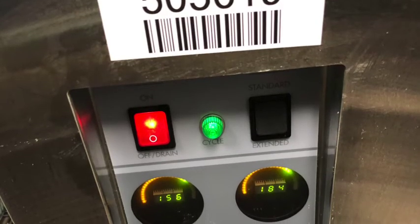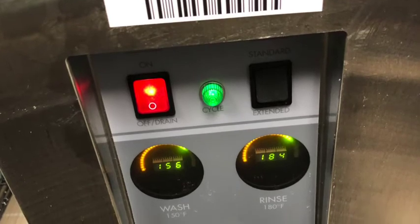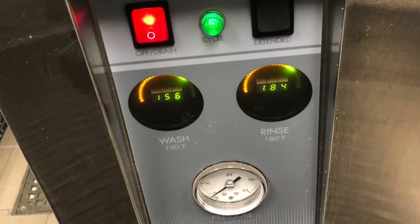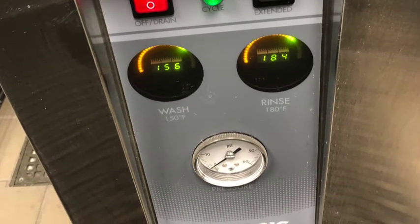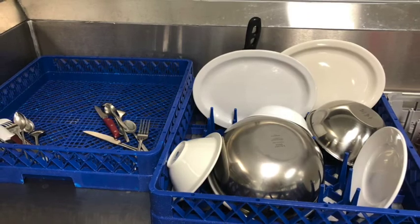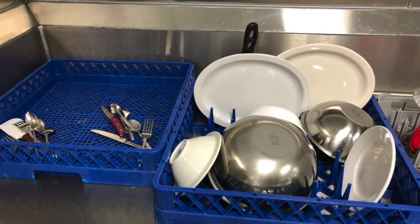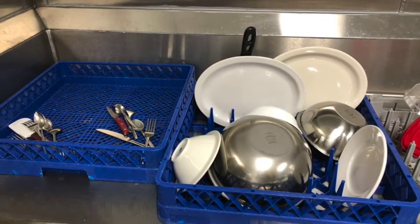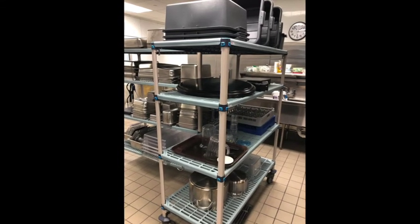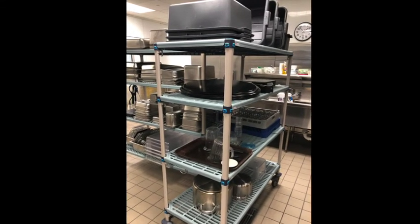As you are using the dish machine, water temperatures need to be monitored. The temperature must reach 150 degrees Fahrenheit during the wash and then 180 degrees Fahrenheit in the final 15 seconds. When items come out of the dish machine, they need to be pulled out with a clean hand into the clean corner. If the clean corner becomes too crowded, racks can be moved onto the large dish drying rack located in front of the dish machine, as shown in this picture.